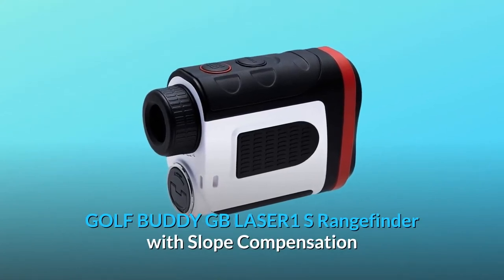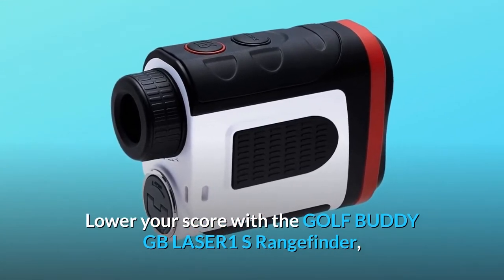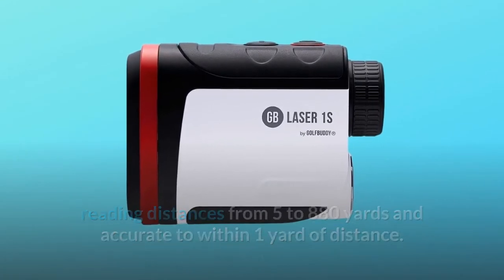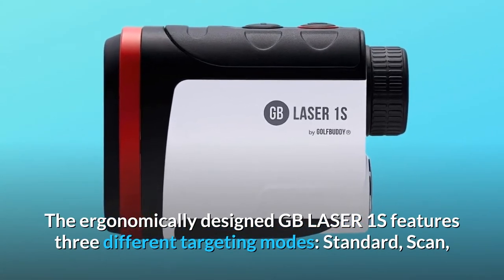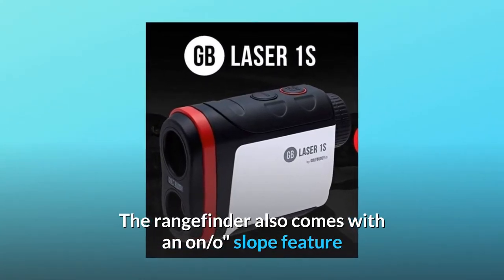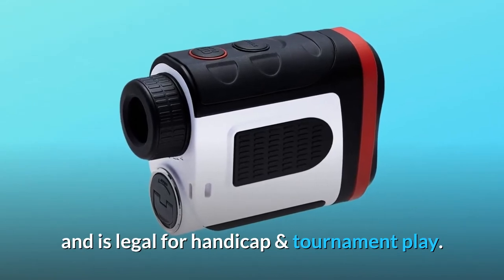GolfBuddy GBLASER1S Rangefinder — lower your score with the GolfBuddy GBLASER1S Rangefinder. Reading distances from 5 to 880 yards and accurate to within 1 yard of distance. The ergonomically designed GB Laser One features three different targeting modes: standard, scan, and pin finder with vibration. The rangefinder also comes with an on/off slope feature that provides slope-adjusted distances for various elevations for more accuracy, and is legal for handicap and tournament play.